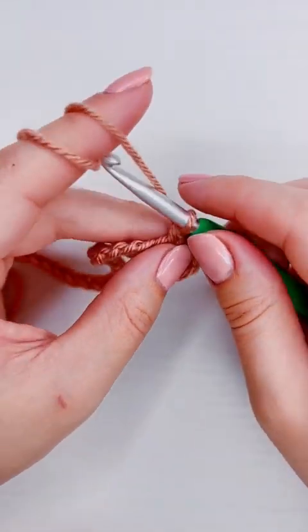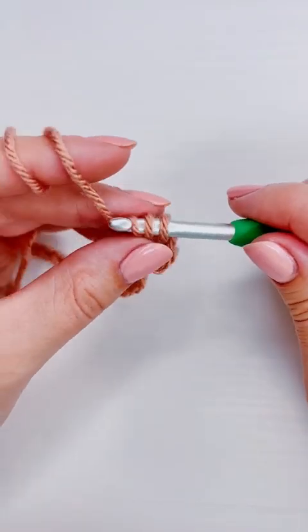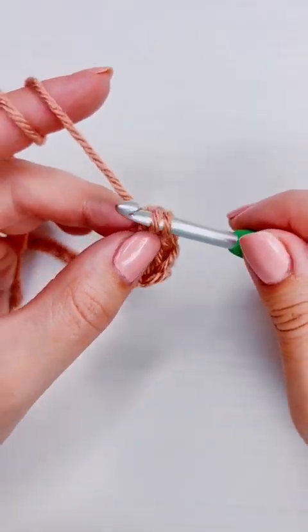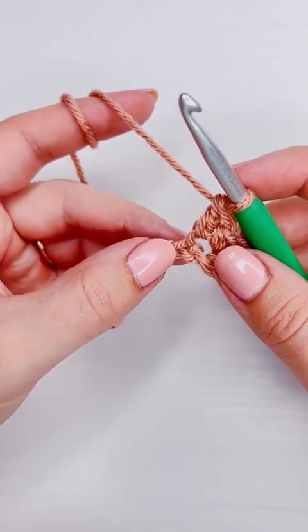Then add a single crochet and a double crochet into the same chain again, and then we'll skip again and put a single and a double into the next one, all the way until the end of our chain.